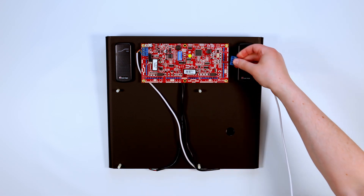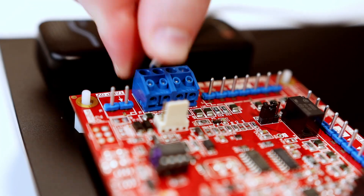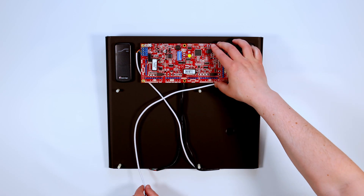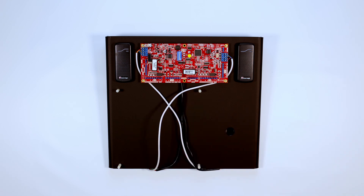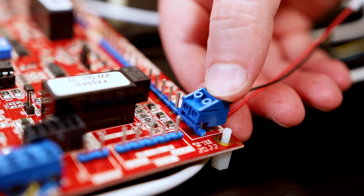Connect the LAN RS-485 cable in the position shown and feed it under the SLAM, leaving it positioned at the bottom of the Perspex stand. Connect the read inputs into the two positions shown and leave the cable down the middle of the board.